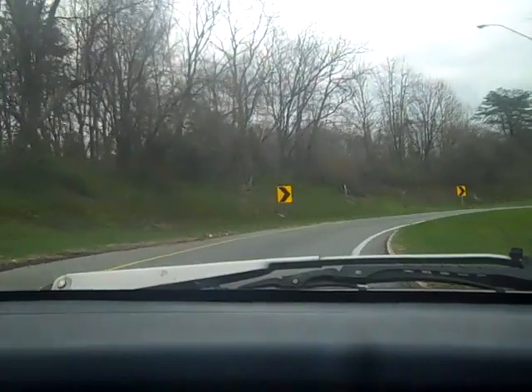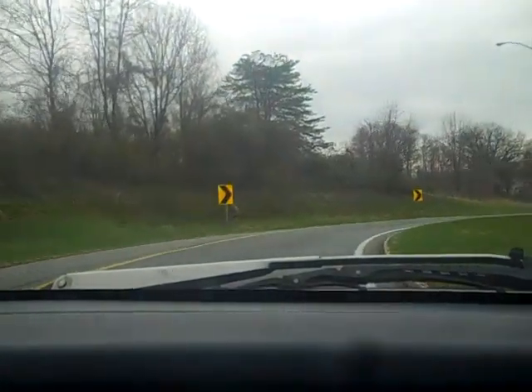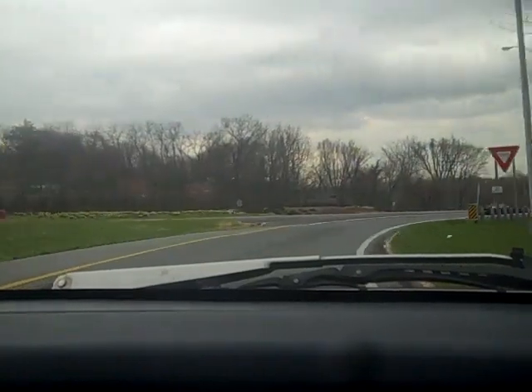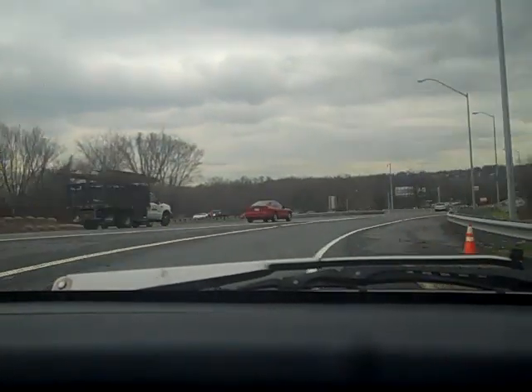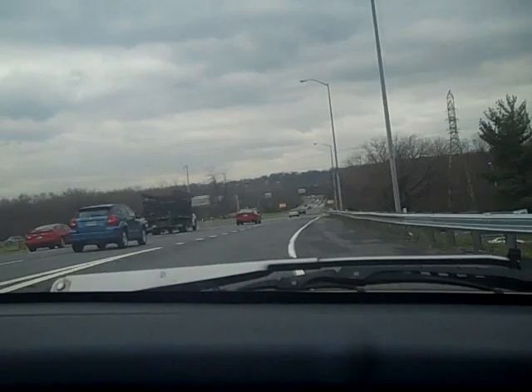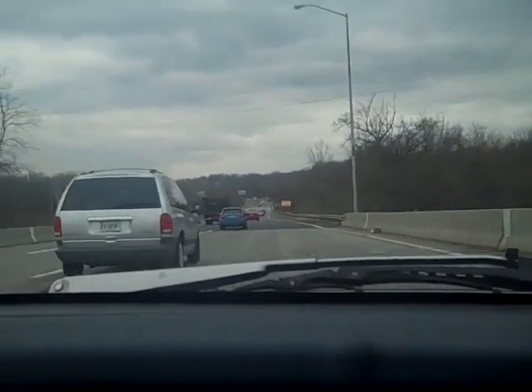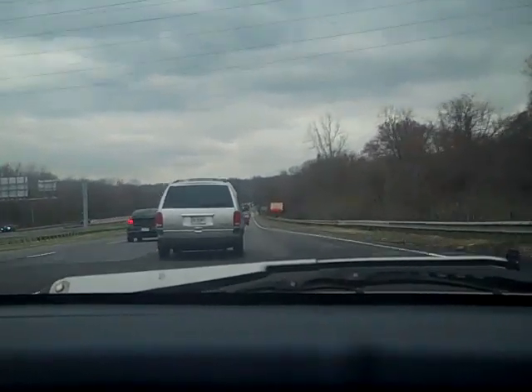Hey folks, dude here. Got the CRX out and taking a little tooling around. I'm heading down to my bank to make a deposit real quick and then I'll be heading back to the house as soon as this guy lets me merge.